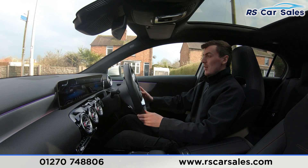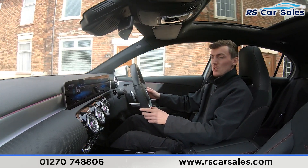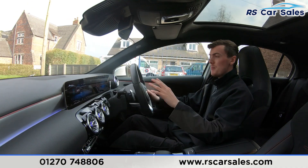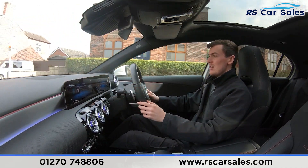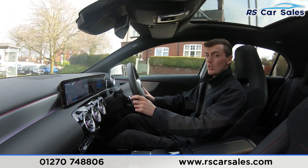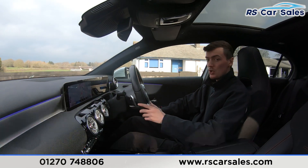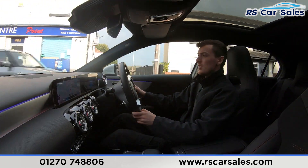There are many more interior features — the panoramic glass sunroof looks really nice on a summer's day, and the ambient lighting looks great at night with many colors to choose from. The main screen currently shows radio stations, but pressing the button quickly switches to the sat nav. We also have gloss black trim in the center and wireless phone charging.